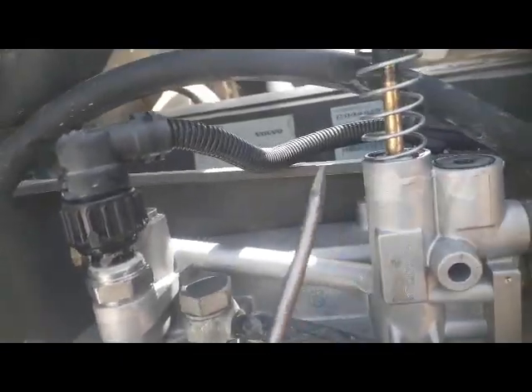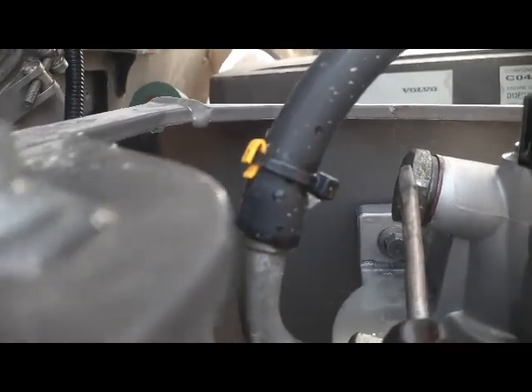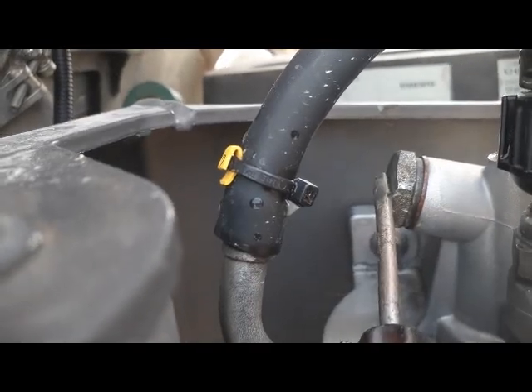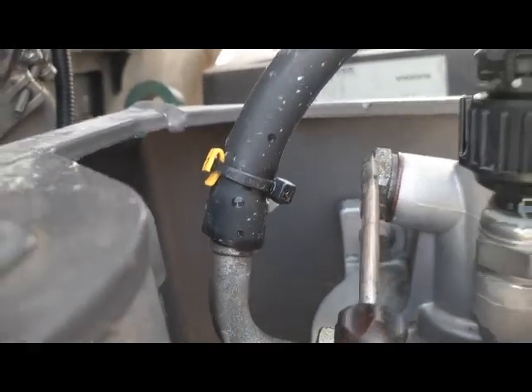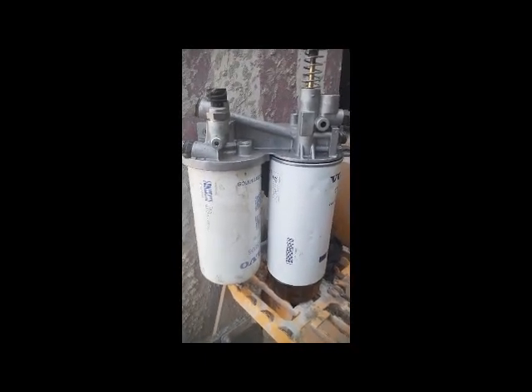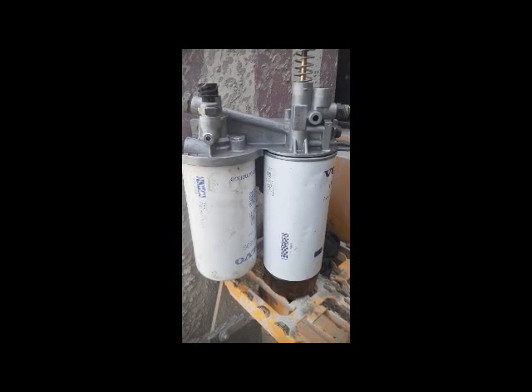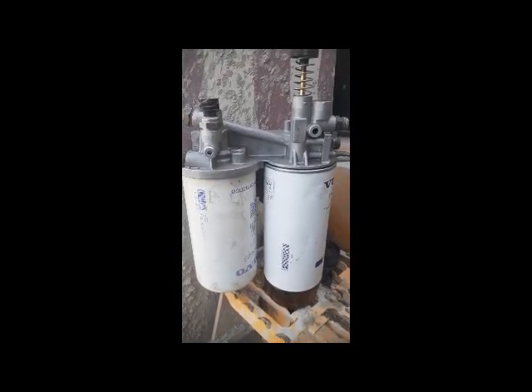Also, I forgot — this port is for measuring the pressure of the fuel by attaching an external gauge, so we can measure the fuel pressure. I have removed this filter head with the filters from the engine to make it easier to understand.